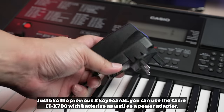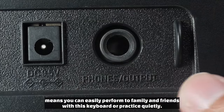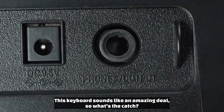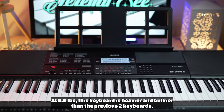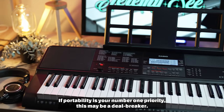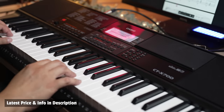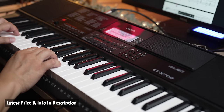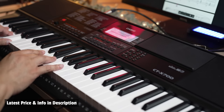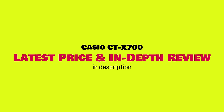Just like the two previous keyboards, you can use the Casio CTX-700 with batteries as well as a power adapter. The powerful 5-watt speakers and headphone jack means you can easily perform to family and friends with this keyboard or practice quietly. So what's the catch? At nine and a half pounds, this keyboard is heavier and bulkier than the previous two keyboards. If portability is your number one priority, this may be a deal breaker. I have links to my in-depth review and demo of the Casio CTX-700 as well as the latest price in the description.